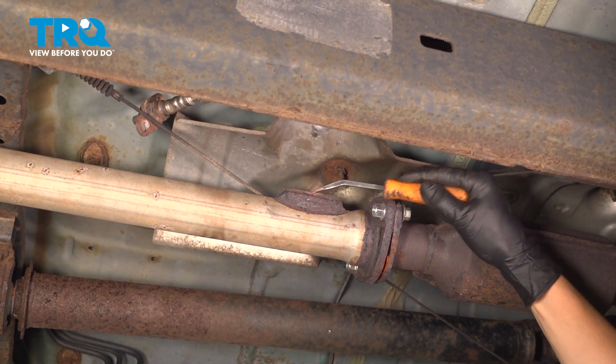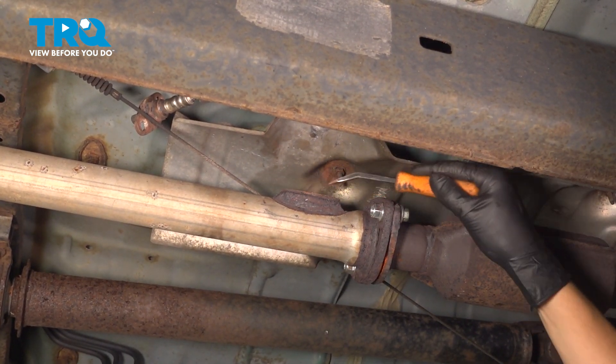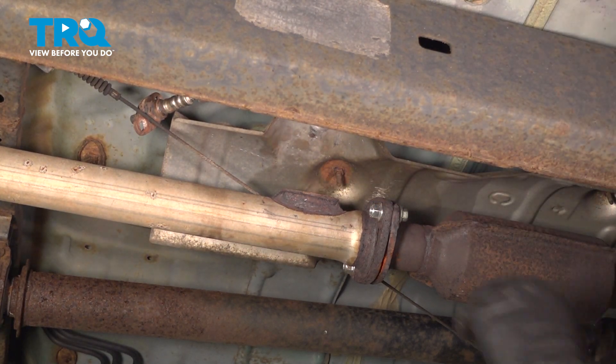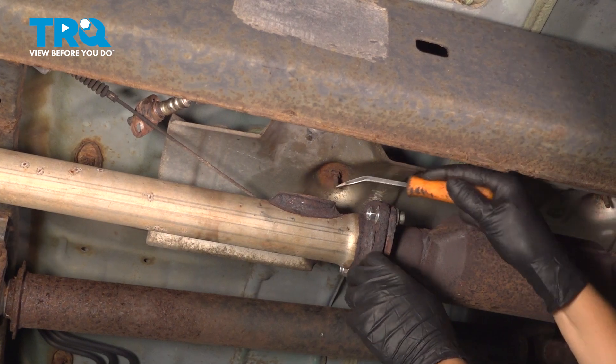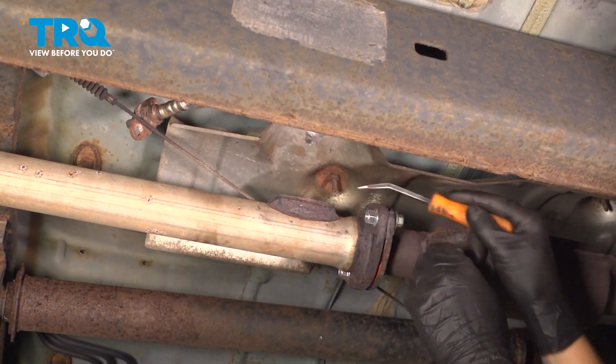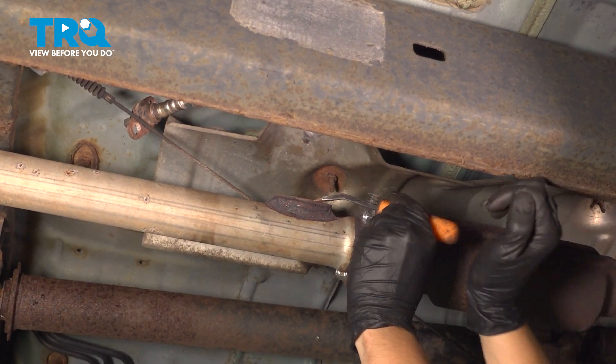Clean up the mounting area — just scrape off the old gasket. Get it as clean as you can; it doesn't have to look perfect. You just have to make sure that the new gasket has a good flat area to seal up against. If you have a file, use that. This right here is the gasket, so I'm going to try and peel that off.